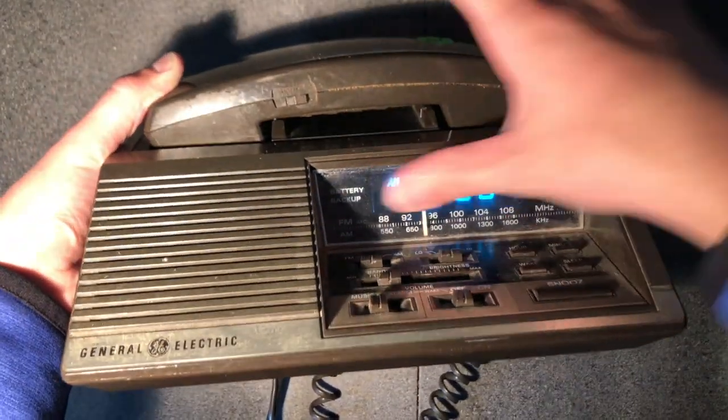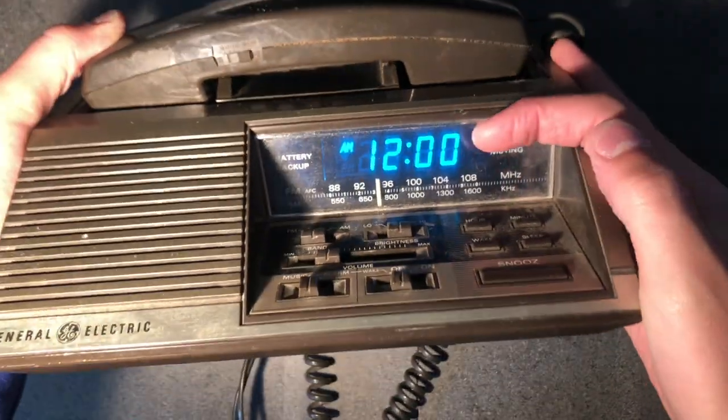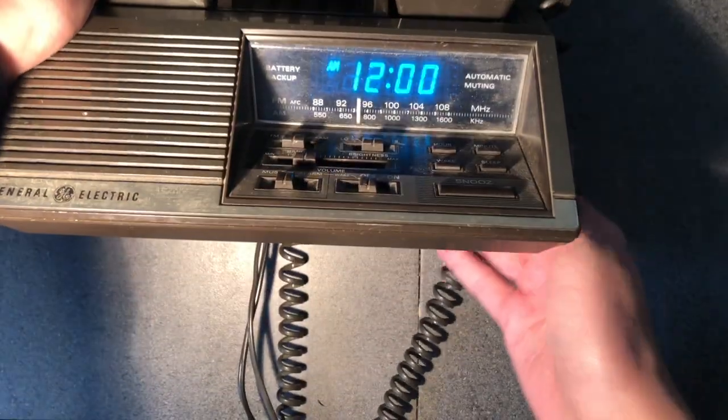Today we are going to be stealing the screen from this phone clock thing. I just like the way the vacuum fluorescent display looks, so I'm gonna be taking it.